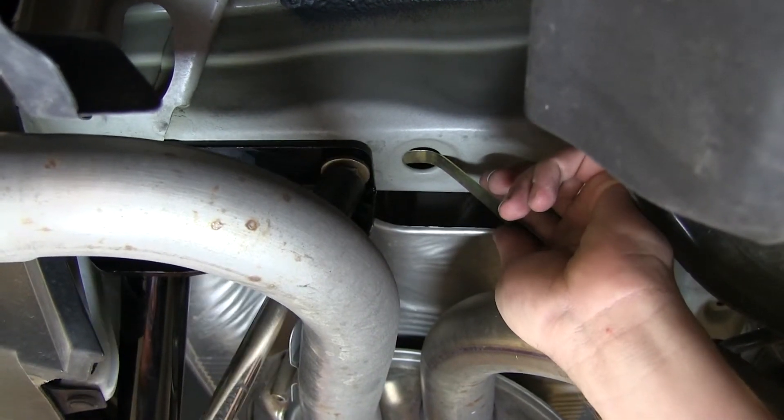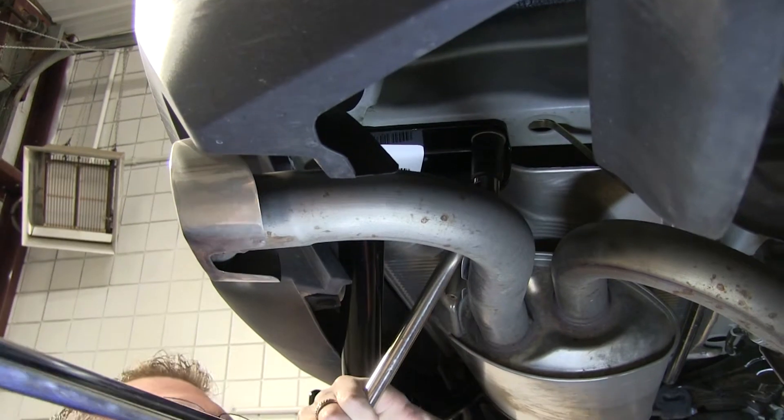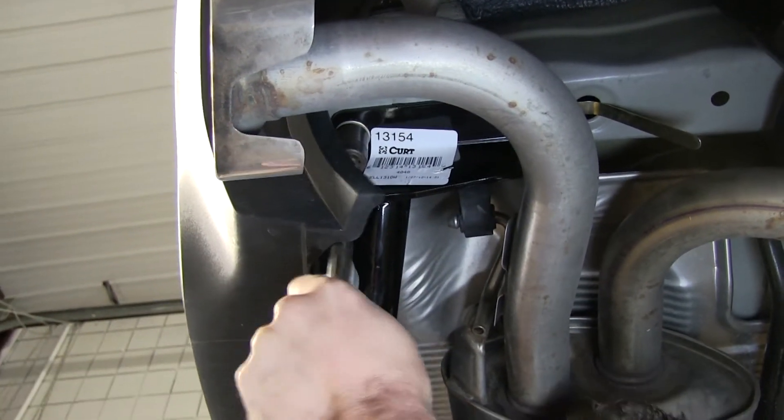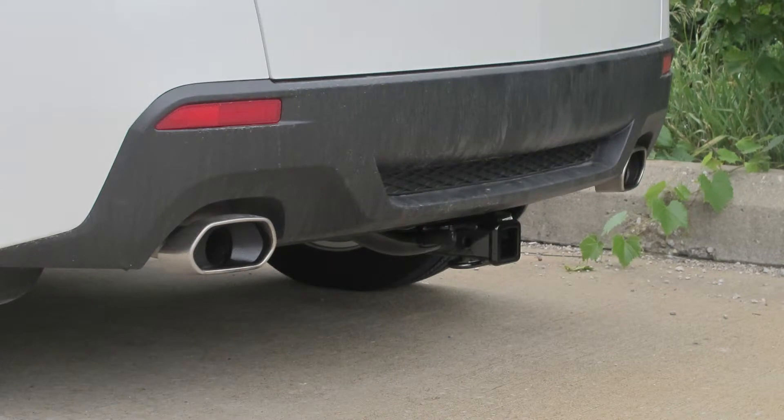With all our fasteners in, we can now go ahead and tighten them down and torque them to specification as indicated in the instructions. And that will complete our installation of Curt Hitch part number C13154 on our 2012 Acura RDX.